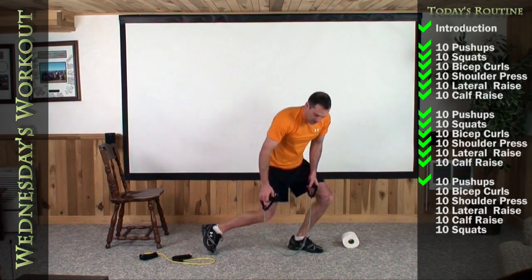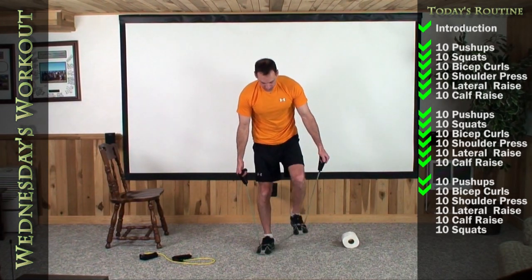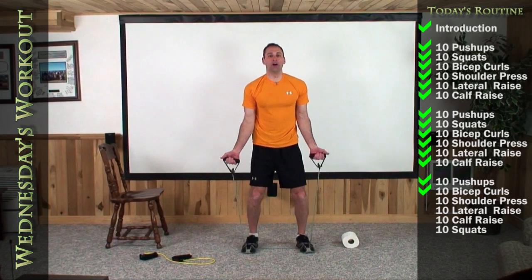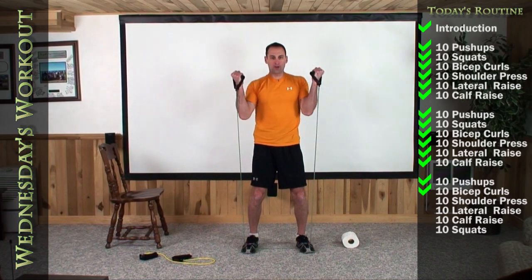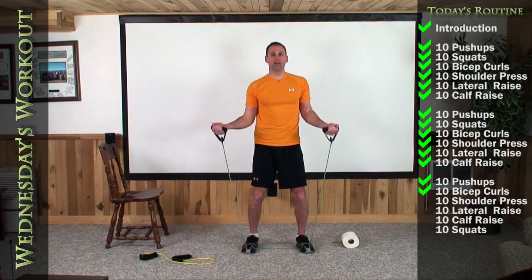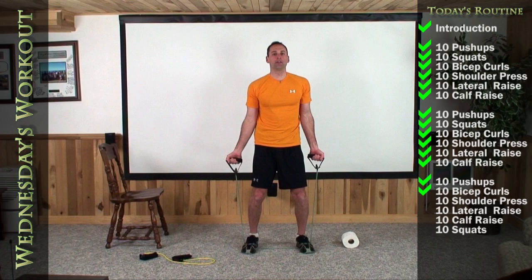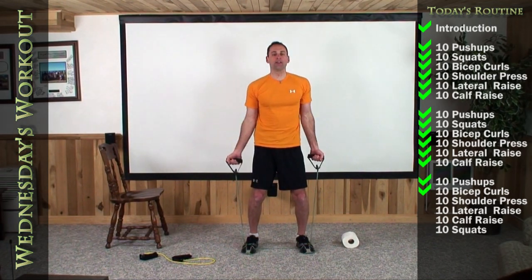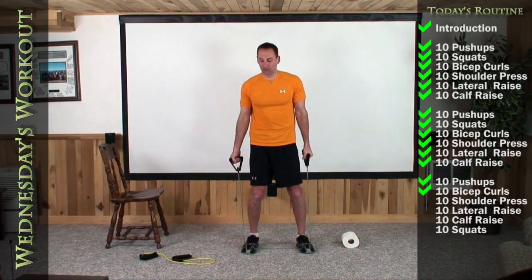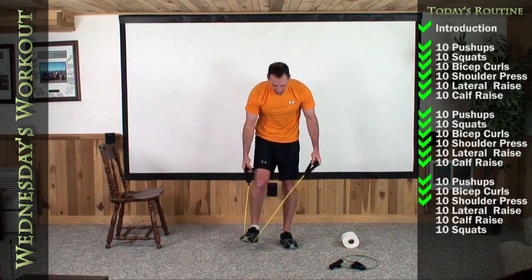Last time up on your feet. Bicep curls, shoulder-width. Palms facing me. Up to ten. One, two, three, four, five, six, seven, eight, nine, and ten. And let's wrap that long yellow band. We didn't forget about the squat — we'll go back through and do that as our last exercise today.